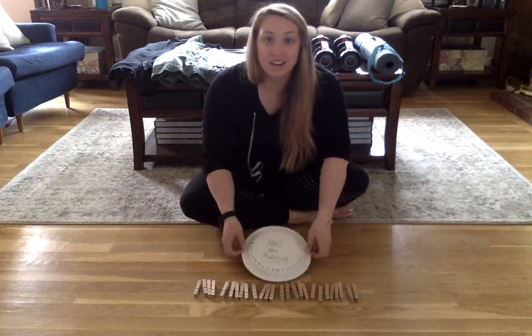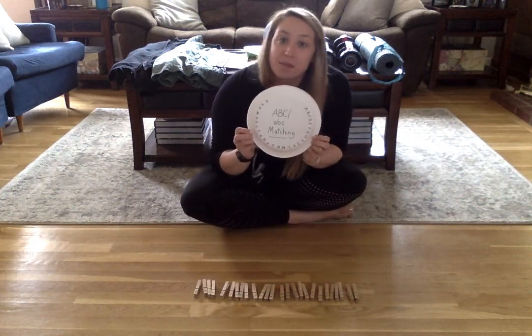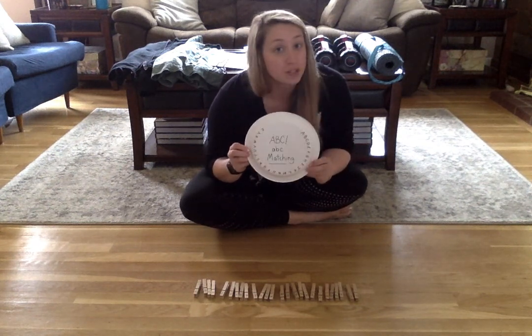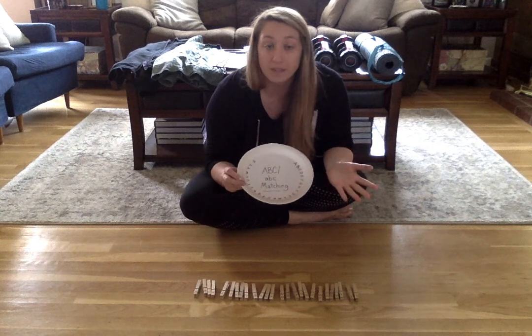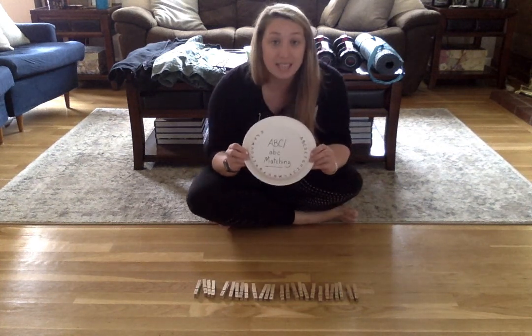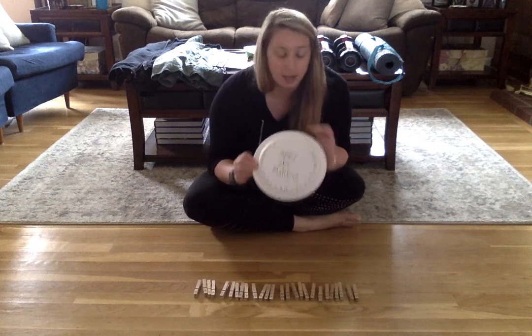Hello! We are going to do some ABCs matching. We can do it with uppercase letters or we can do it with lowercase letters. Or if you want, you can make it a little bit harder for yourself and match the uppercase letter to the lowercase letter.